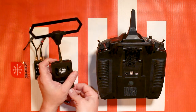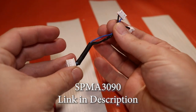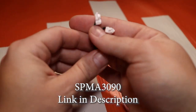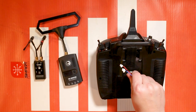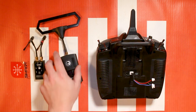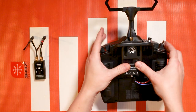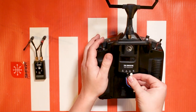What you'll need to do this is a cable that we sell, previously used for the iX12 and the iX20, but it also works for the NX6, the NX8, and the NX10. Personally I just like to velcro my Crossfire module onto the back of my radio. I use this dual lock velcro, snap it on, and plug in the two ports.